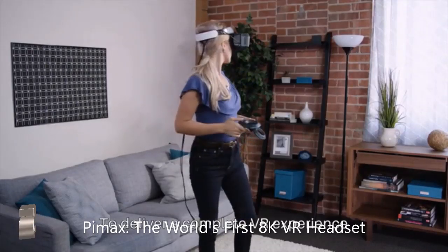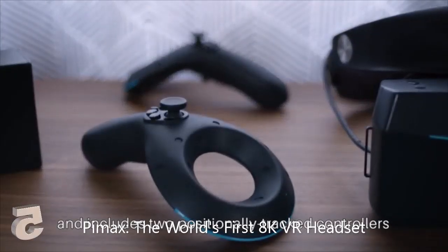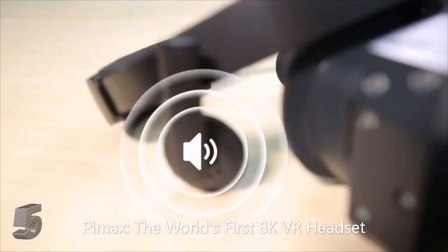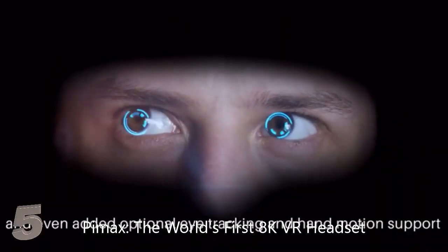To deliver a complete VR experience, Pimax 8K VR supports full positional tracking and includes two positionally tracked controllers, so you can pick up objects and wield weapons. We've also built in speakers to bring realistic sound to your experience, and even added optional eye tracking and hand motion support.